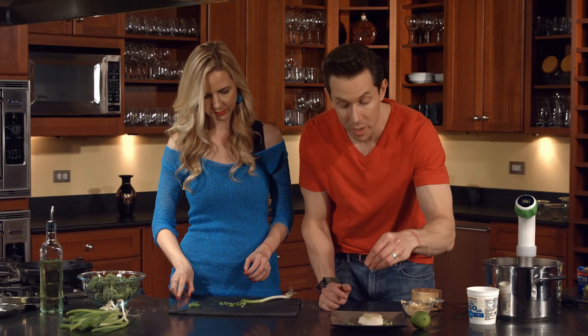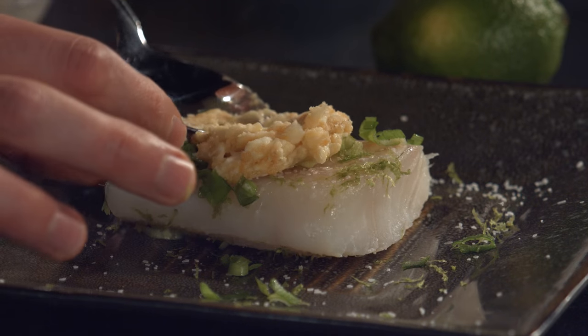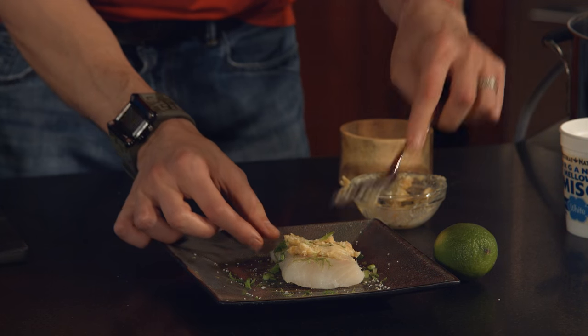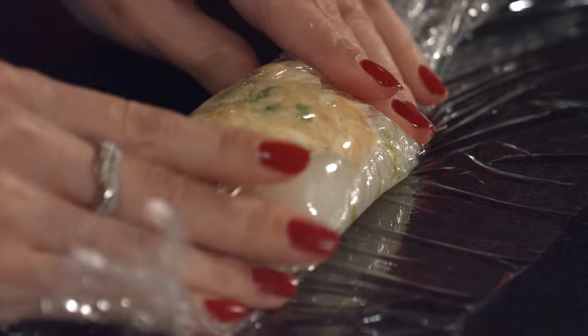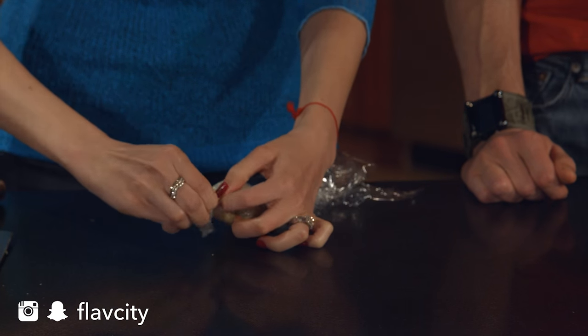Maybe do a few more — it's going to give it that nice sweet green onion kiss. Then I'm going to take my miso butter and just put a nice pad on top and kind of smush it down. After we seal it up, that butter is going to melt slowly into the fish and infuse so much flavor. Now for the wrapping — we cut a piece of plastic wrap and seal in the fish the best we can, creating a nice pouch to seal in all those juices and infuse the flavor really deep into the fish.